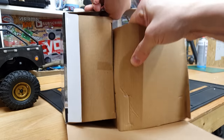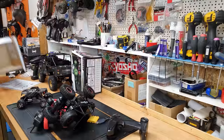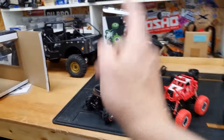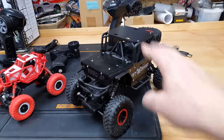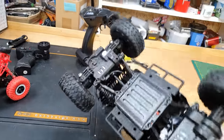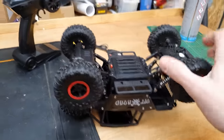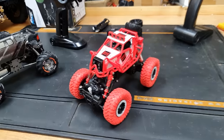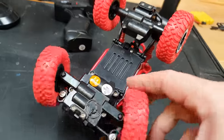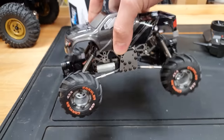At first glance they may all look fairly similar, so you may be wondering what warrants this one being so much more expensive. Starting off on this one here — it's got a metal body, it's definitely the biggest out of them all, but the feel of it just feels really toy-like. We can see the motors are actually built into the axle housings, and it's got a very much toy feel to it with the radio and everything.